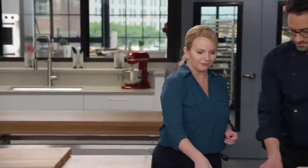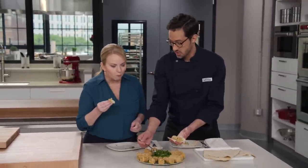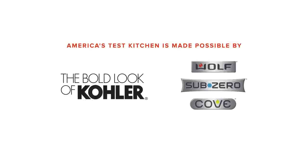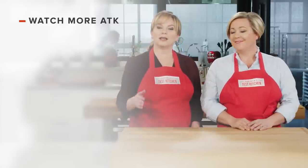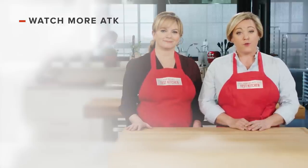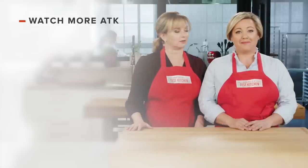You can get this recipe and all the recipes from this season, along with product reviews and select episodes, on our website at americastestkitchen.com/TV. Thanks for watching America's Test Kitchen. Leave a comment and let us know which recipes you're excited to make. You can find links to today's recipes and reviews in the video description. Don't forget to subscribe to our channel.